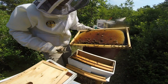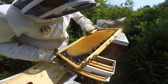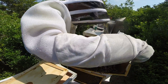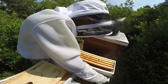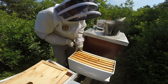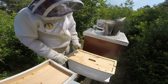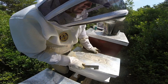Let's see how the very last frame is looking. No eggs. They're going to stay in this nuke for now. They have about three nice frames of brood, but she's not really touching the outside frames for whatever reason. So I'm just going to keep them right where they're at for now and continue to check on them week by week. Maybe once they get that fourth frame with some nice brood, move them back into a ten frame box.